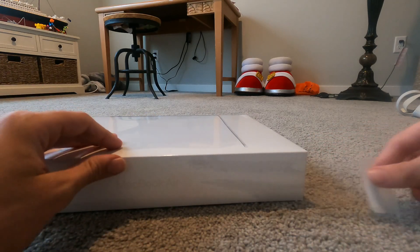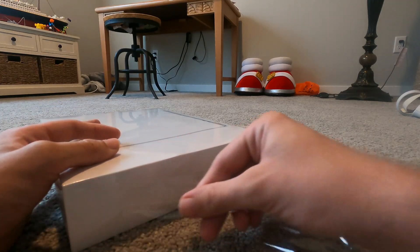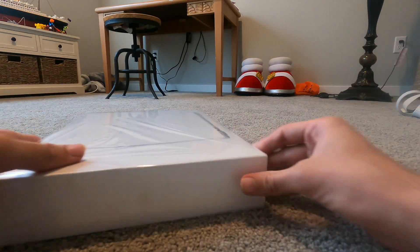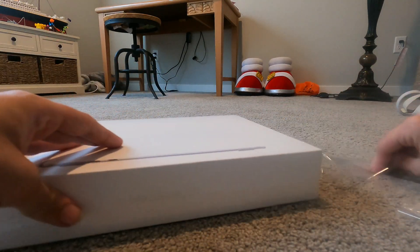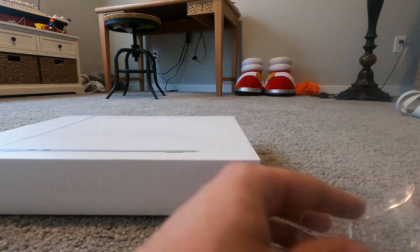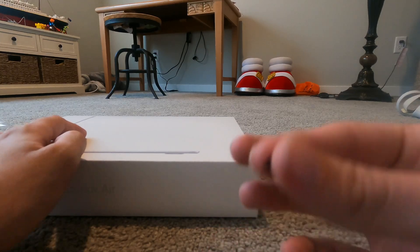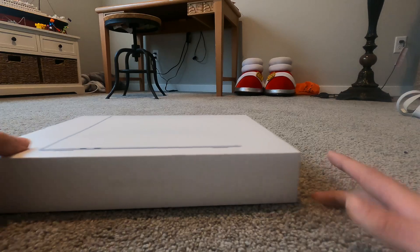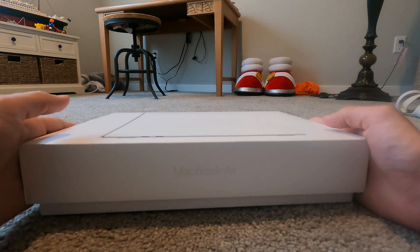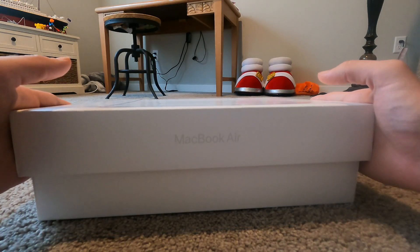Breaking the seal! I thought it was going to go all the way around, but guess not. Plastic off. Let's get this open — nice and slow. Oh, the suspense!